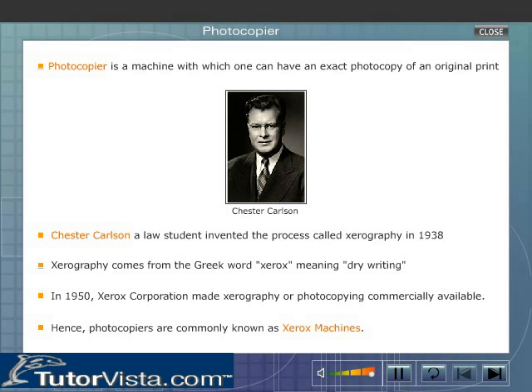In 1950, the Xerox Corporation made zerography, or photocopying, commercially available. Hence, photocopiers are commonly known as Xerox machines.